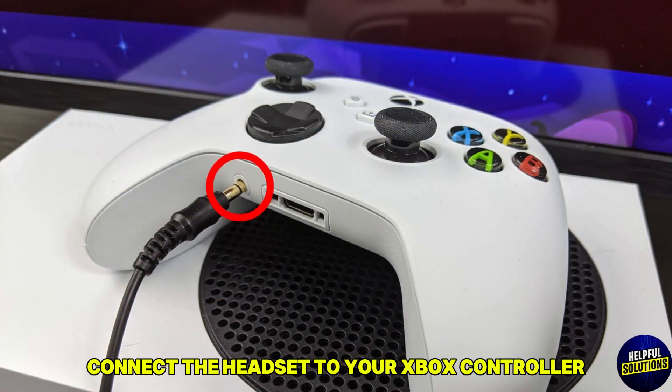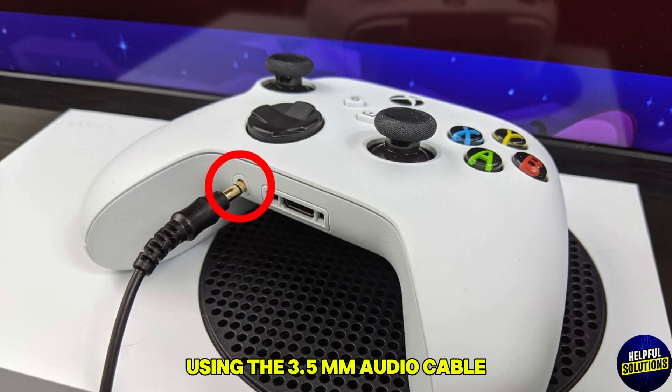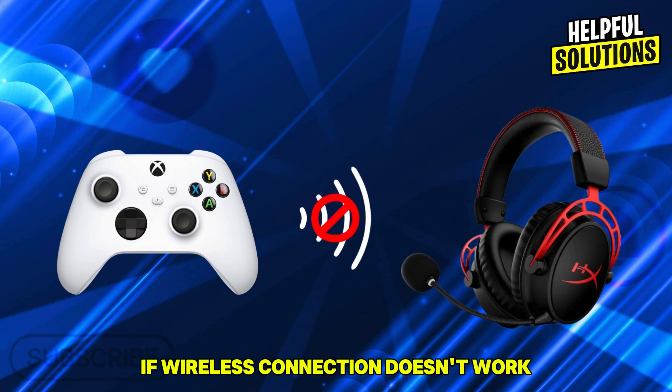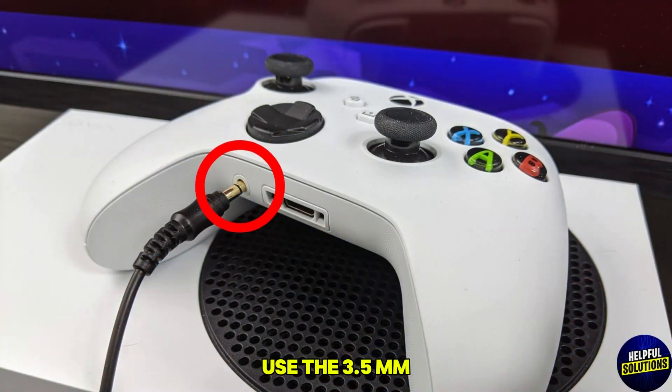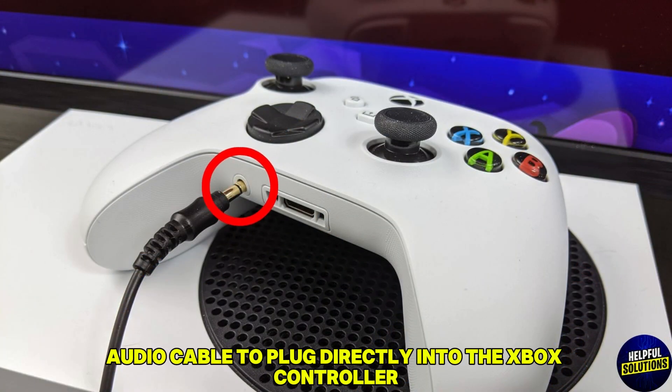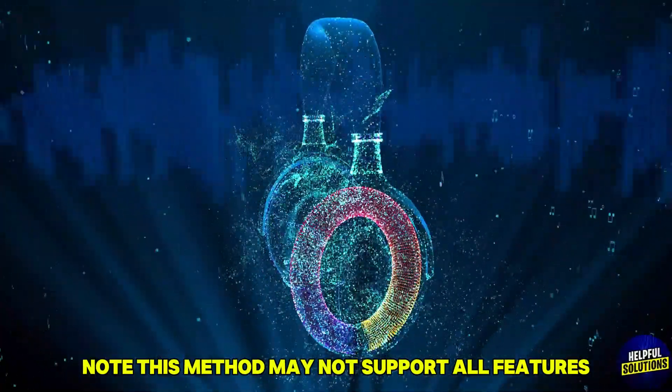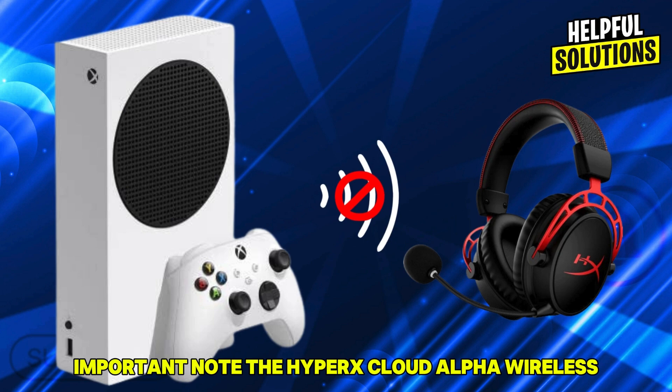Alternative solutions — wired connection: if the wireless connection doesn't work, use the 3.5mm audio cable to plug directly into the Xbox controller. Note: this method may not support all features such as surround sound.